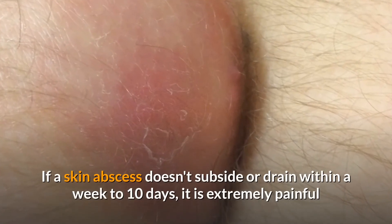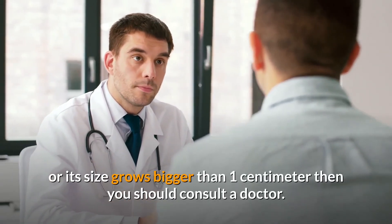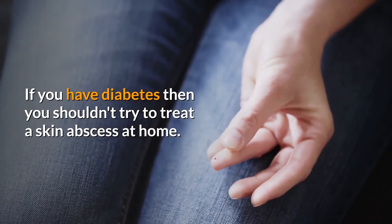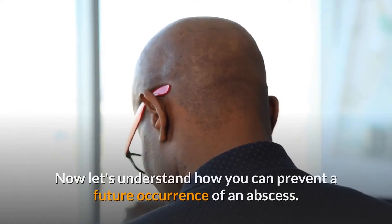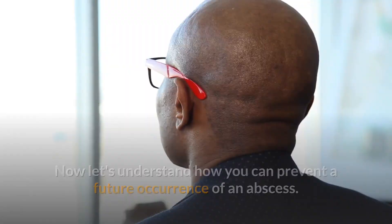If a skin abscess doesn't subside or drain within a week to ten days, is extremely painful, or grows bigger than one centimeter, then you should consult a doctor. If you have diabetes, you shouldn't try to treat a skin abscess at home — you must consult a doctor.